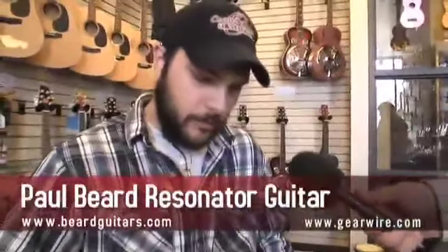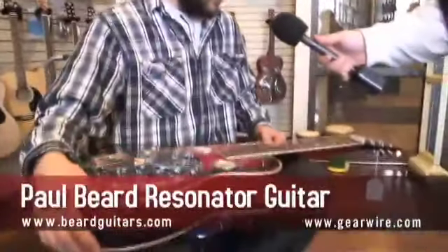This instrument is a Paul Beard resonator guitar. Paul Beard is out on the East Coast, similar to some of our other boutique makers that we carry here in the store, but he specializes in resonator instruments. He's been doing so since around the 70s. It's a small operation — not even a factory really, just some guys making resonator guitars out on the East Coast.